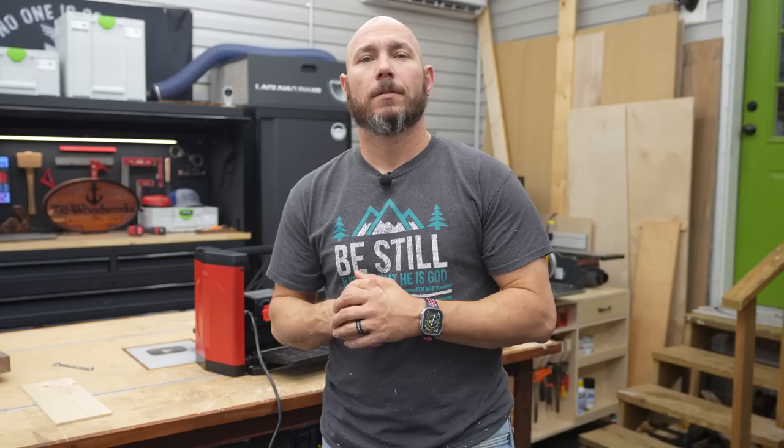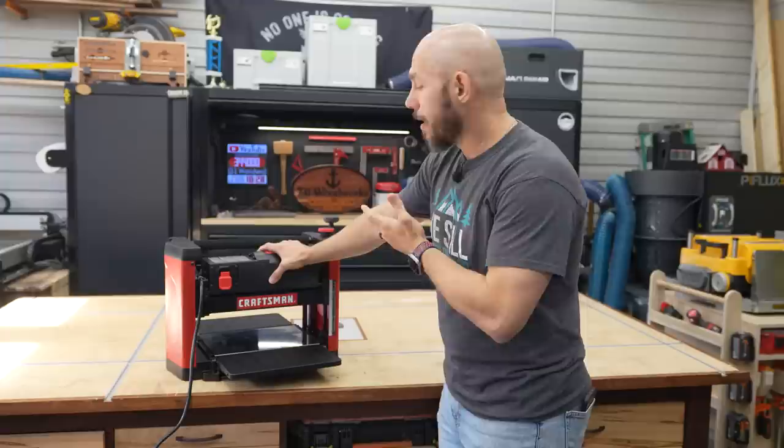Do I recommend this planer for everyone? Stick around and I'll tell you who I recommend it for, and if not this one, which one. I'm going to go over the features of the planer and then I'll show you what it can do.